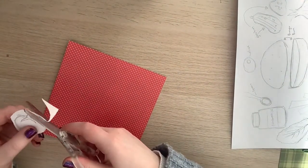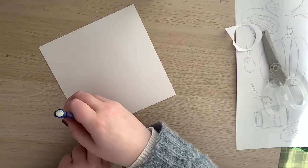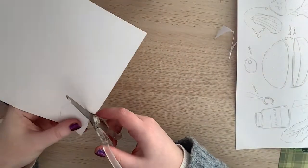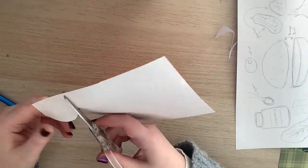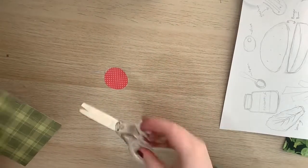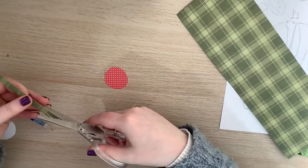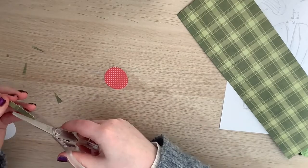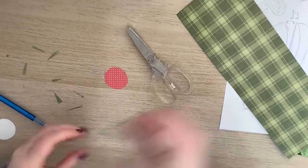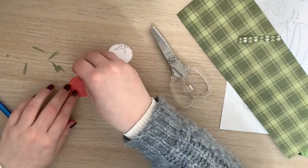Now moving on to the tomato. Using my template, I cut around the circle shape. I found a nice red dotted paper and flip it over so pencil marks won't show on the front, drawing on the back to cut out the tomato shape. Tomatoes don't have polka dots but it's the colour I was after. I also found a green tartan scrap of paper to make little triangles for the tomato leaves. You can use plain paper — you don't have to use patterned paper — but it adds a nice little something, and just glue on those tomato leaves.